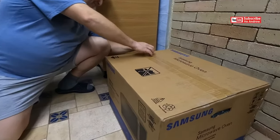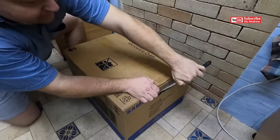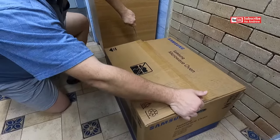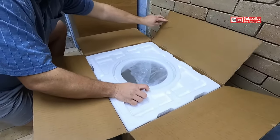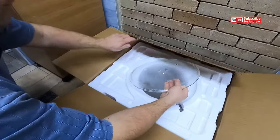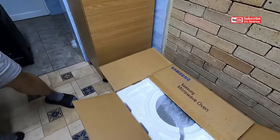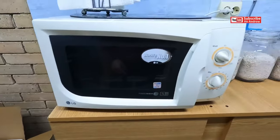Yes, do it. Let's open the box. First — oh, it's so big! Yep. Nice. It's bigger than this one.